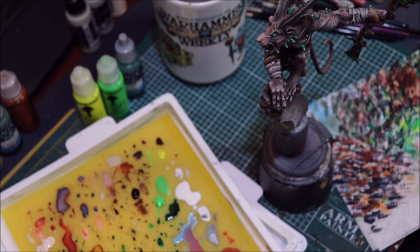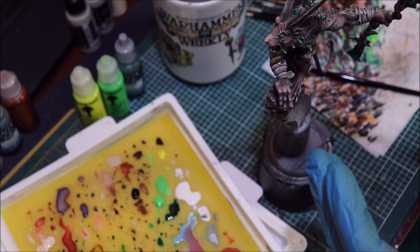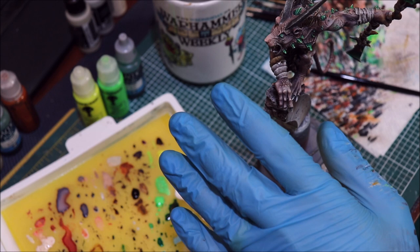Hello everybody and welcome to another Hobby Cheating video. Today we are going to talk about OSL — Object Source Lighting — or in other words, the illusion that something on your miniature is casting light elsewhere on your miniature. We're going to do some examples with this Warp Gnaw Verminlord here.